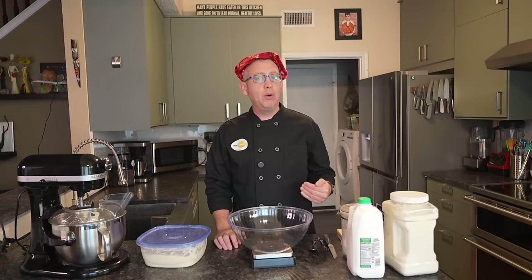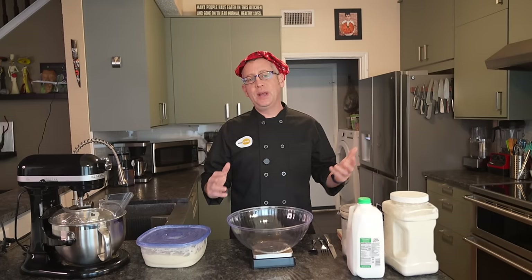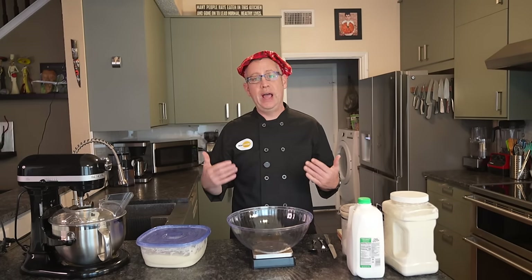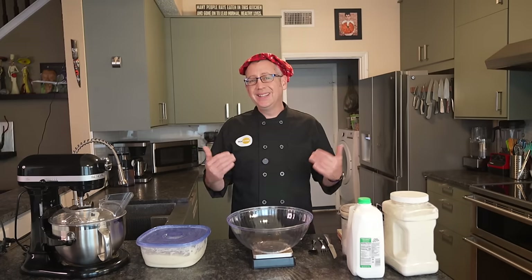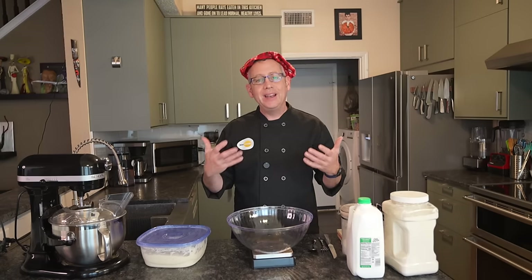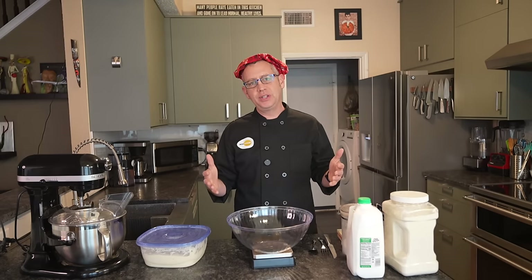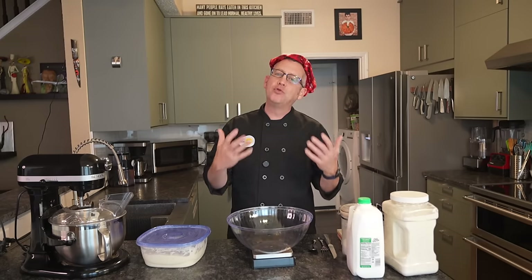I get a lot of people telling me that they bake my regular simple sourdough recipe in a loaf pan and use it for sandwiches, but my core simple sourdough recipe is a lean dough — it only contains flour, water, salt, and starter. Lean doughs do not make the best sandwich bread. Traditionally sandwich loaves are made with a rich dough that has added fat and dairy, giving it a slightly longer shelf life and making it nice, soft, rich, and yielding.